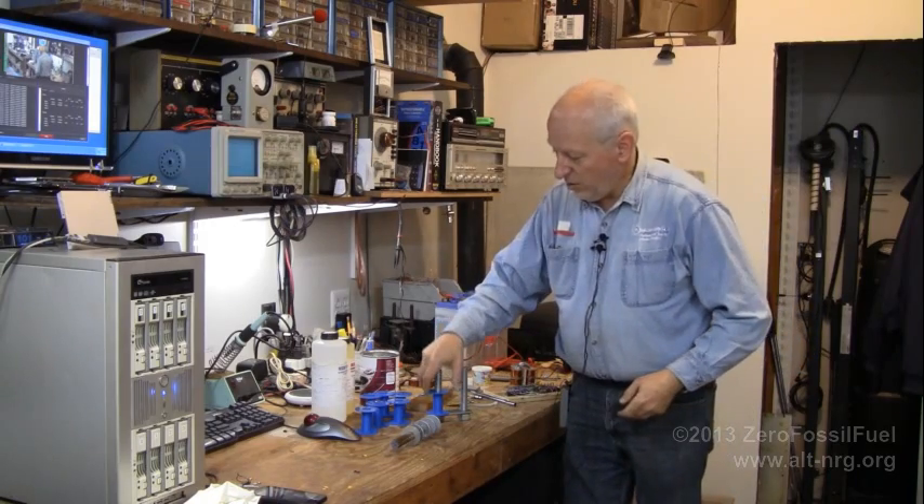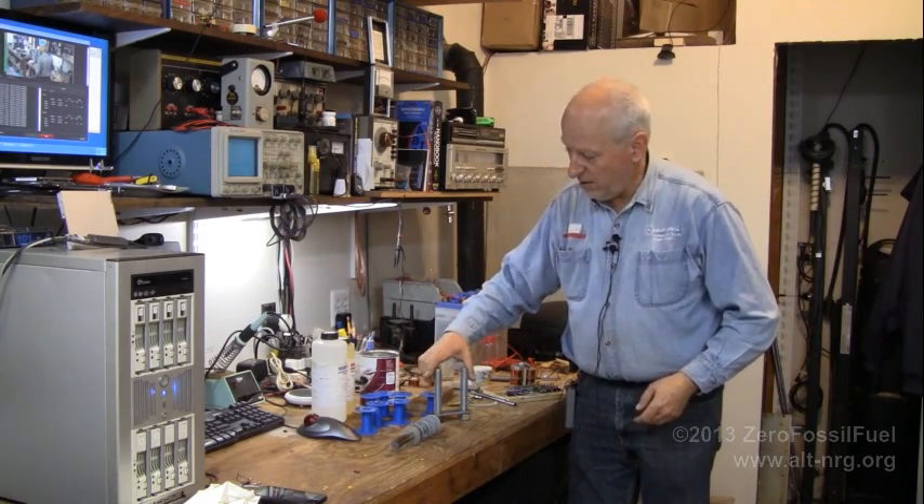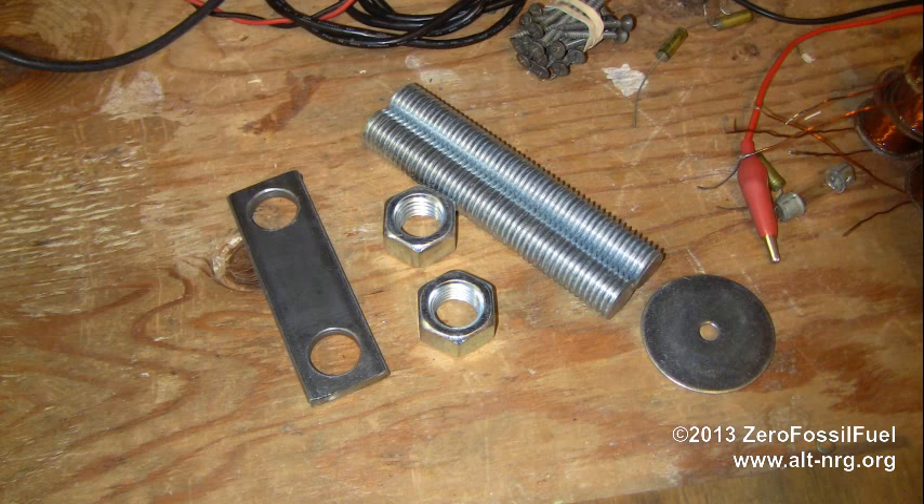It's been a couple of weeks since I produced the video, and there has been quite a bit of progress since my last video. I've decided that I would not go with a solid metal core for the transformer, simply because of the hysteresis that was pointed out to me would be present in the core.